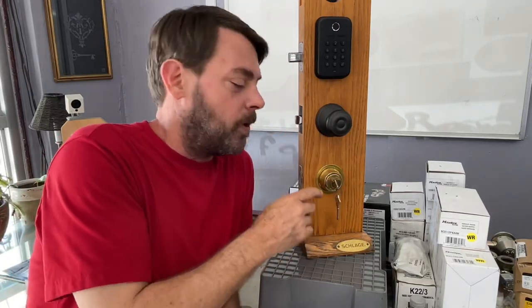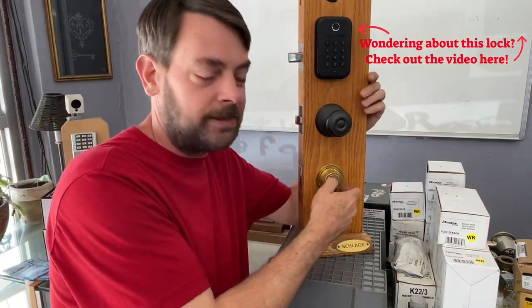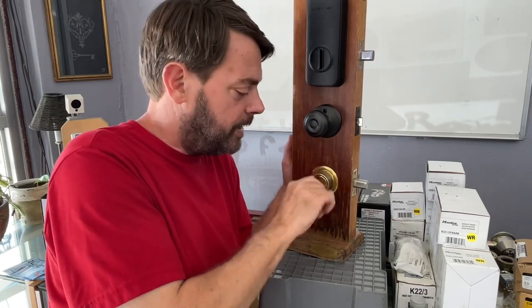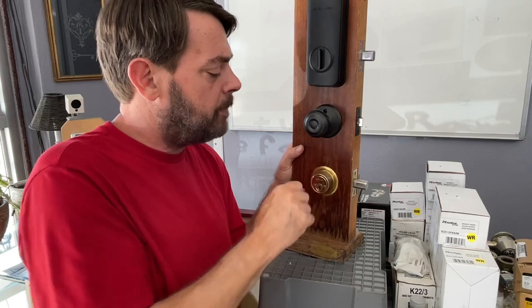In this video we are going over the Schlage B160 / B100 style deadbolt tailpiece replacements — still a very common problem with these older Schlage deadbolts where the key just starts spinning around in a circle. We've done a video on this before but it's been a while, so I figured I'd revamp it. If you've already seen this type of video, I'll put the link up in the corner.